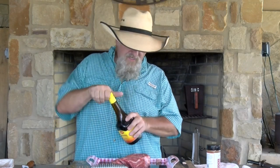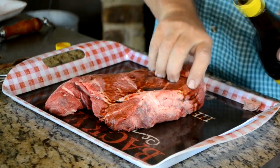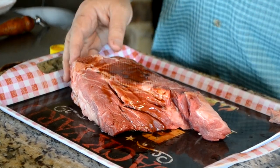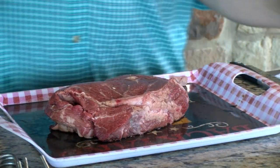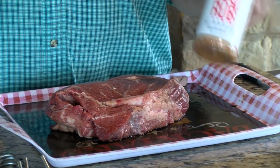I'm going to take some of my Maggi seasoning — y'all have seen me use this before as a binder — and I'm just going to coat this chuck roast with it. Flip that over, get the other side, rub this in some so it's coated good. And what I'm going to rub it down with is right here: Sushi's Barbecue Rub.